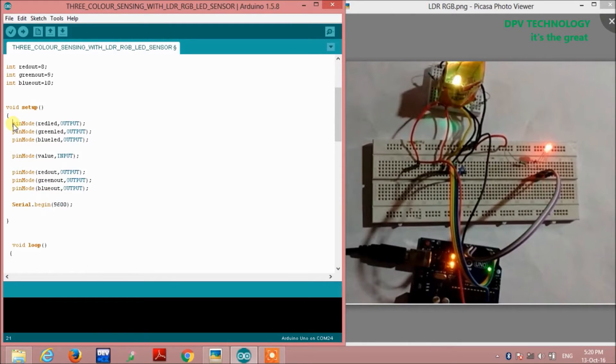In the setup function we define the pin modes. The sensor RGB LED pins are set as outputs: pinMode red LED output, green LED output, and blue LED output. The LDR analog pin is defined as input since the sensor gives input value to the Arduino, and the output LED pins are set to output as well.